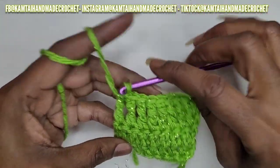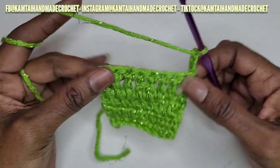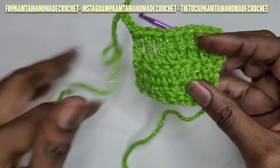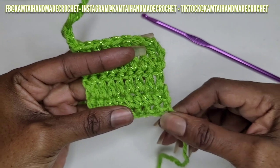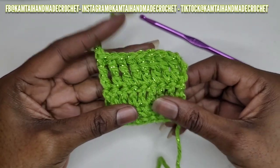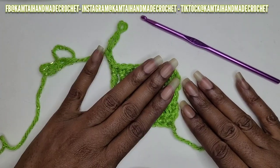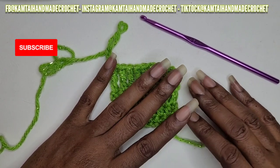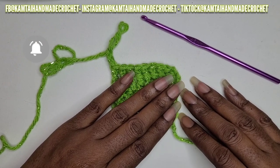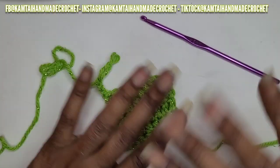So now if you want to, you can go ahead and chain three again, turn your work, and continue making more triple crochets. That's how you make your slipknot, chain, single crochet, half double crochet, double crochet, and your triple crochet. Thank you for watching. Don't forget to please like and subscribe, leave me a comment, and follow me on Facebook, Instagram, and TikTok at camtiehandmadecrochet. Don't forget to come back for another tutorial. Bye-bye.